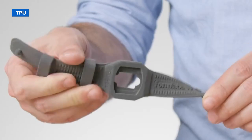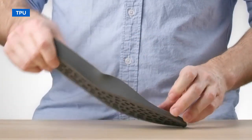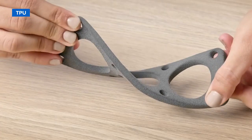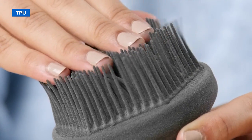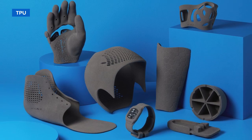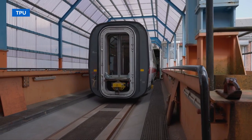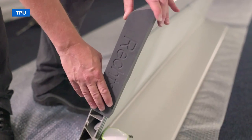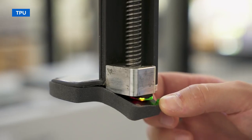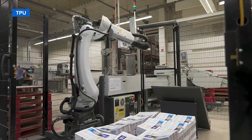SLS printers can also create flexible TPU parts with unmatched design freedom and ease. TPU-90A powder is an elastomeric material balancing high elongation at break and superior tear strength, making it ideal for functional prototypes and end-use parts. SLS 3D printed TPU is a quicker, easier, and less wasteful alternative to traditional molding workflows. Deutsche Bahn uses TPU to produce custom covers that protect freshly renewed walls when luggage racks are put back in place during the restoration of coaches. Heidelberg relies on TPU components to protect sensors and cables from wear on a state-of-the-art pick-and-place robot system for a folding machine.